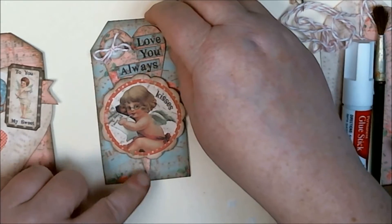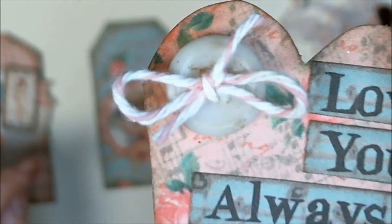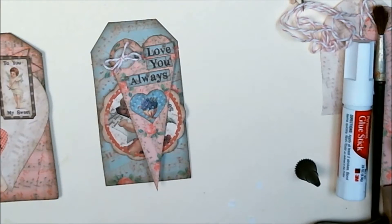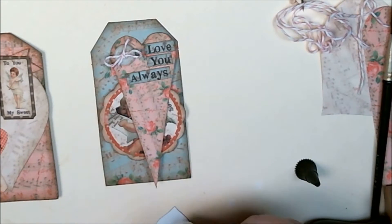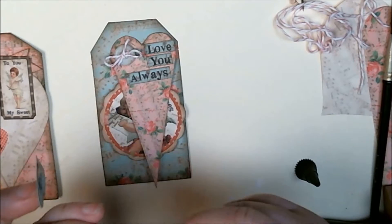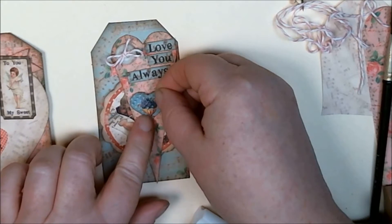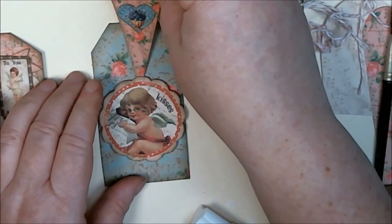Now I have a super cute little heart tag that slides out and says 'love you always.' For the button, I think I'll also use one of my little images and pop that on there — easy peasy. Maybe I'll put some Juliette lacing on, but nope, I'm just going to keep it simple with a little heart with a little cup of violets. There we go — I'll just slide this back in here.